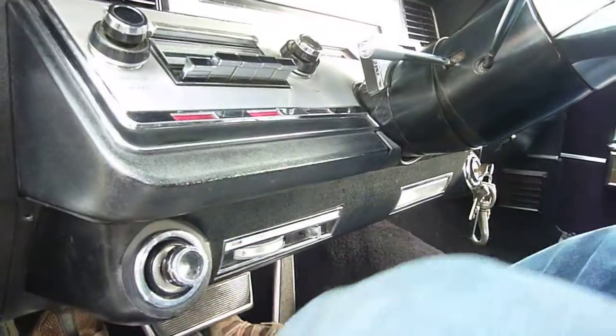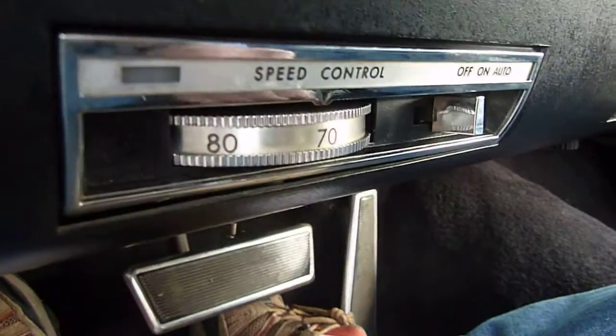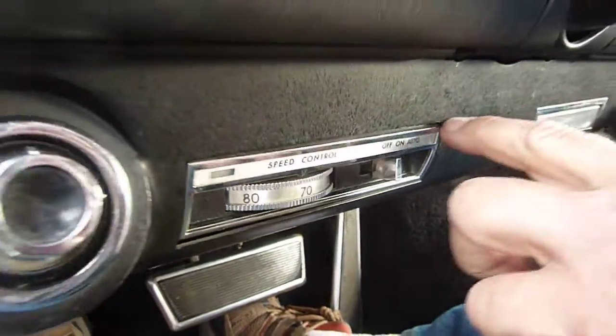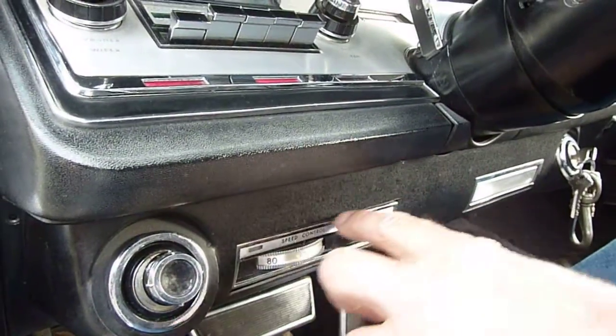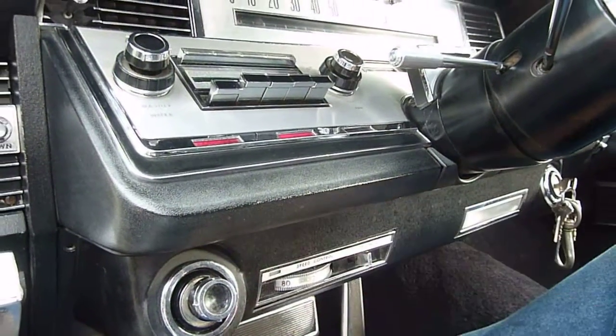Does the cruise control work? I do not know, but I know that's an option on the cars, because you'll never see this on the cars that you look for. It's always blanked out. It's like a special order from the dealer.